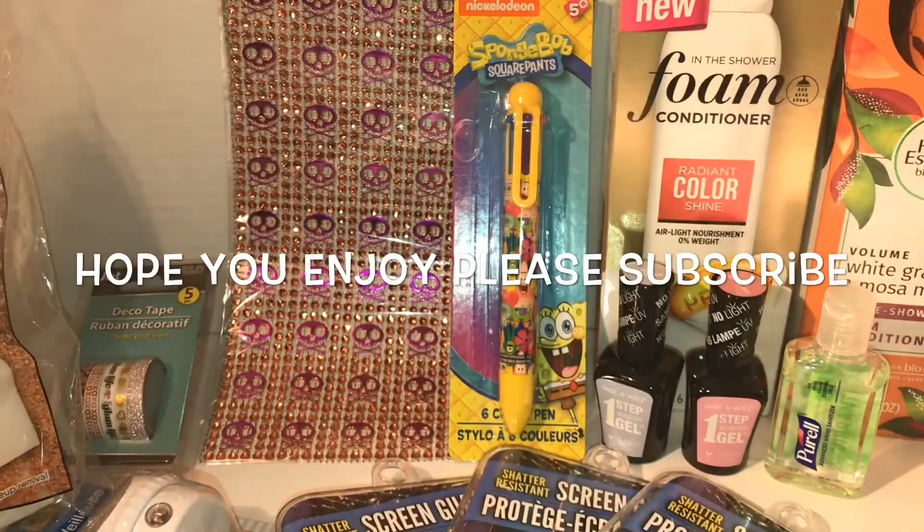That's all we got at our local Dollar Tree. I hope you guys like, comment, and subscribe. Thank you guys for watching, bye!